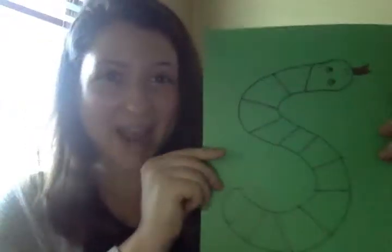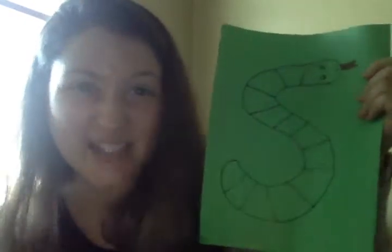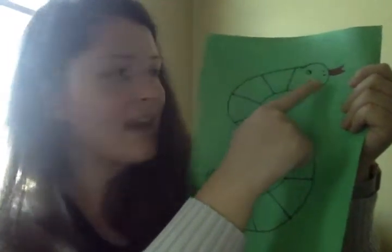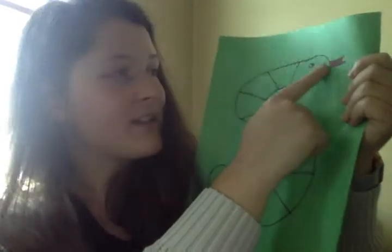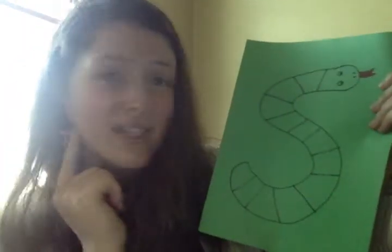Now that mine is all done, I can use this snake to help me when I'm practicing my S blends. So if I wanted to say the word 'snake' — because that's an S blend — I could trace my finger as I'm saying it: the S sound, 'snake.' Let's hear that again. You do it with me: snake. Very good. Use this as a tool at home to help you practice.